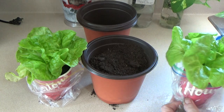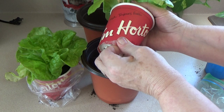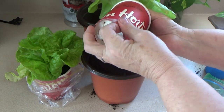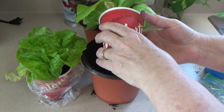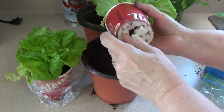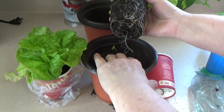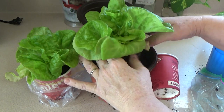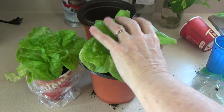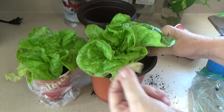I'm going to transplant them — watch how we transplant them. I'm going to put these in here, put some dirt around it, and pull off the bad leaves.